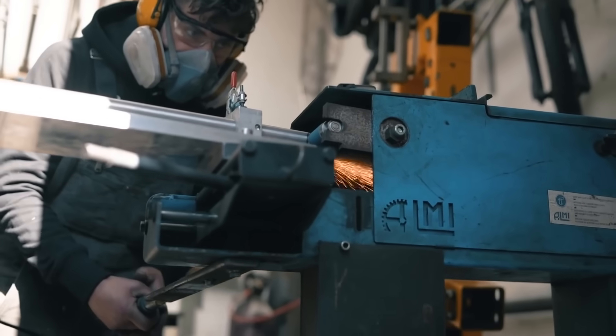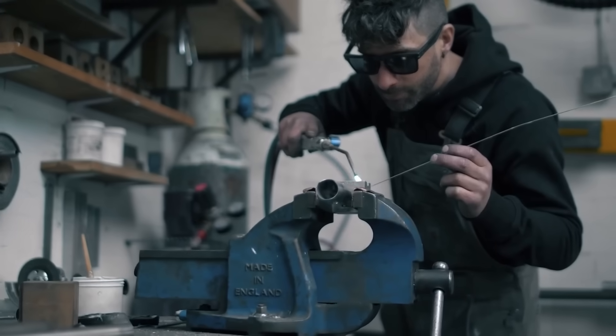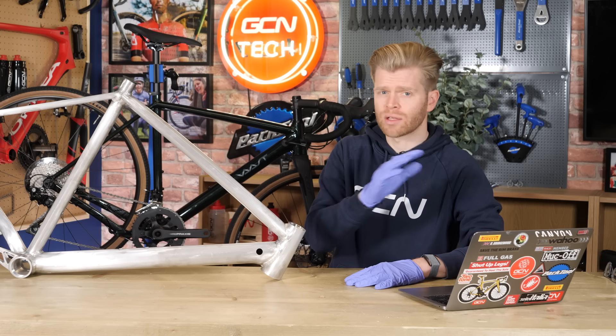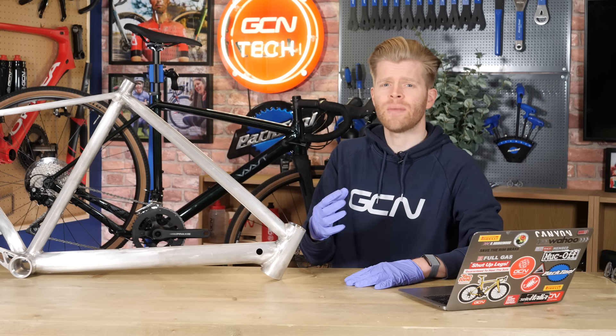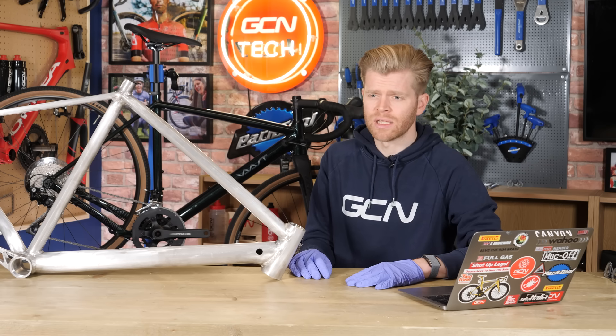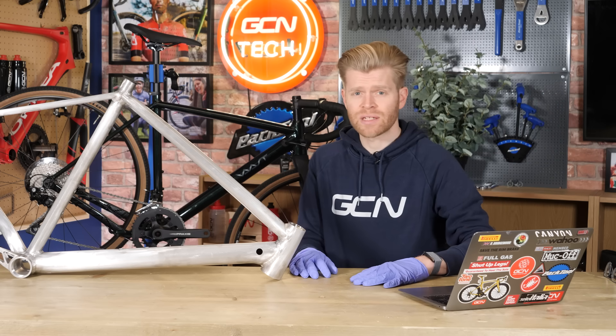I say lightest usable metal because there are metals lighter than magnesium. As we move out of the corner of the periodic table, the elements get heavier. Right in the corner you've got hydrogen — very light, but it's not a metal. Then you have the metals lithium and sodium. These are lighter than aluminum, but they're way more reactive and they're also very soft.